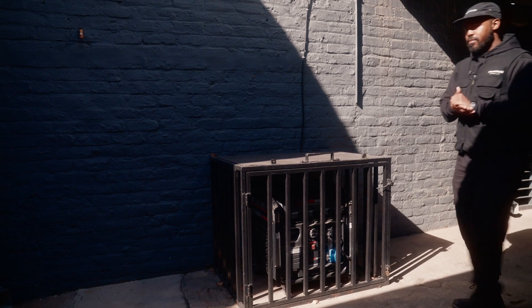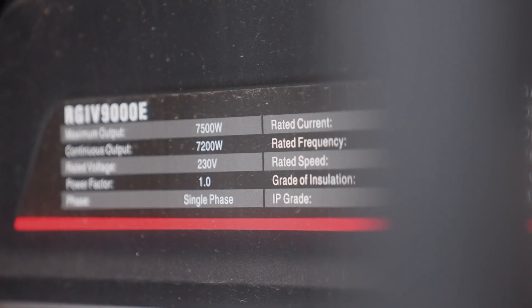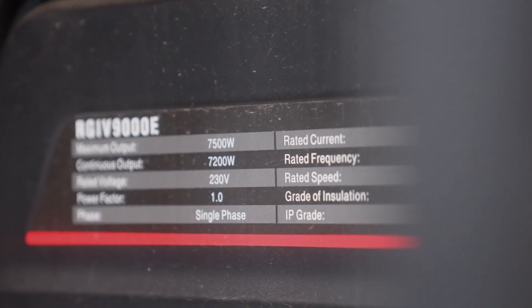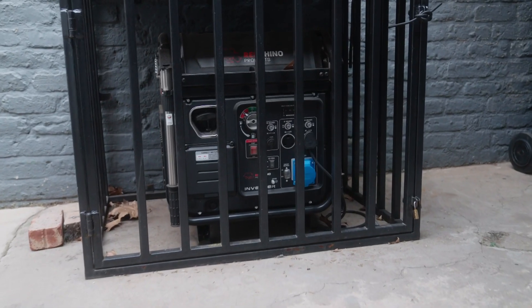Now I'm taking you to our backup power — our generator. This is a 7.5 kVA silent generator. We give you a full tank with this — I think it's about 10 liters — so it can run up to six hours.